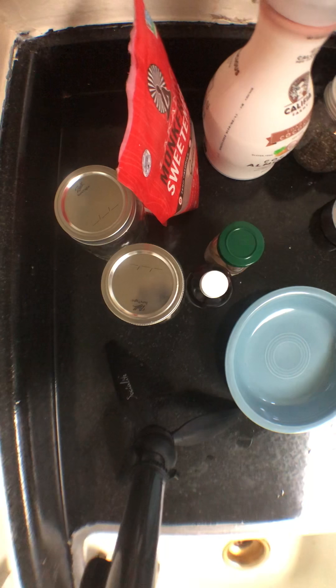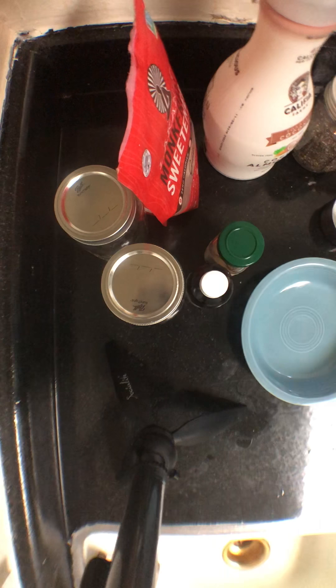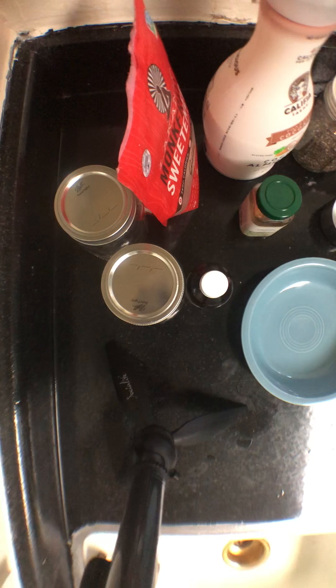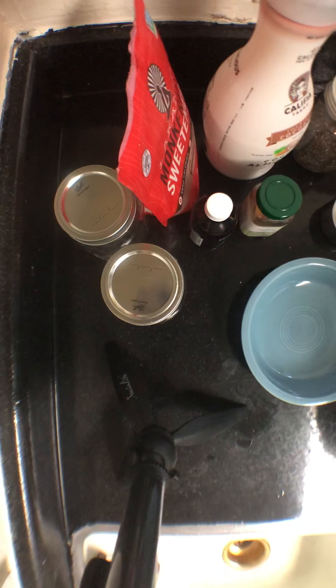Thanks for joining me in the Keep Austin Keto kitchen. Today I'm going to make a pumpkin cereal. I know this is the time of year that everyone starts going crazy thinking about pumpkin everything, pumpkin spice everything, especially the coffee shop that sells the pumpkin spice drink. Because I don't drink those drinks, I have to find other things to accommodate the keto eating lifestyle. So today I'm going to make keto cereal.